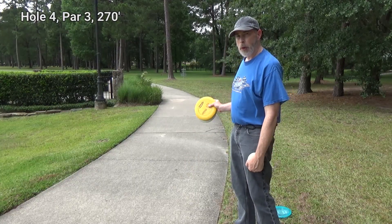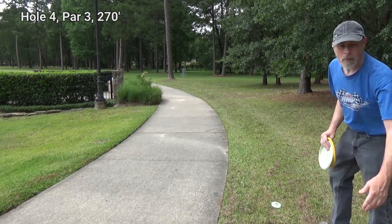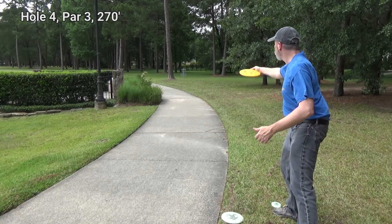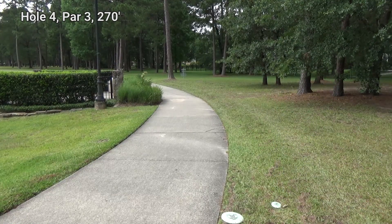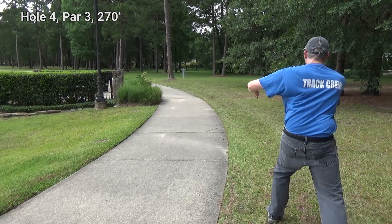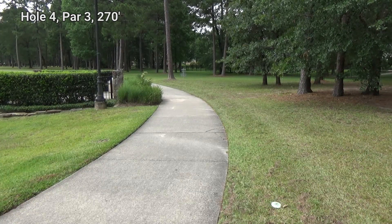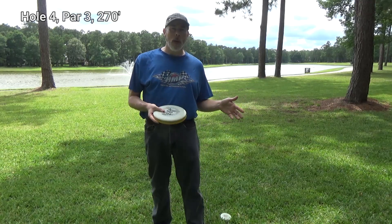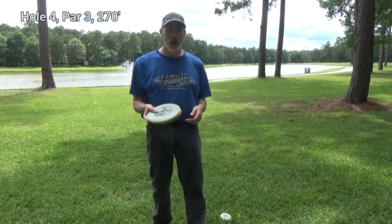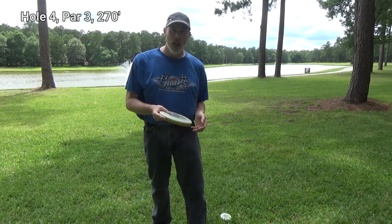This is close enough to use my putter, so I'm going to try the best. Unfortunately, with both of my throws the wind carried them away from the basket. I'm going to play a little conservatively and get these as close to the basket as possible. If I get one that could result in a tap-in, I'll try to run the second one.